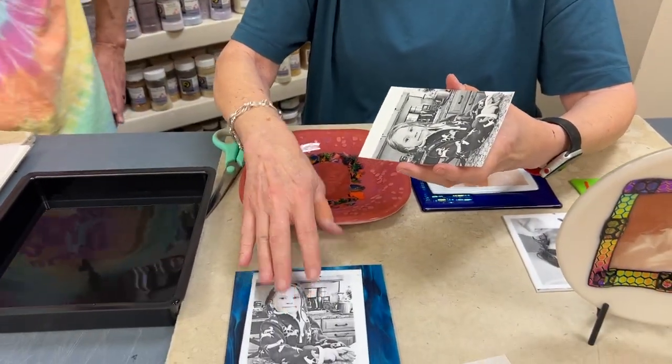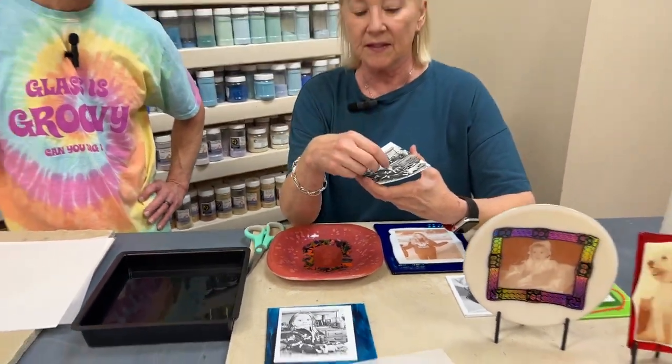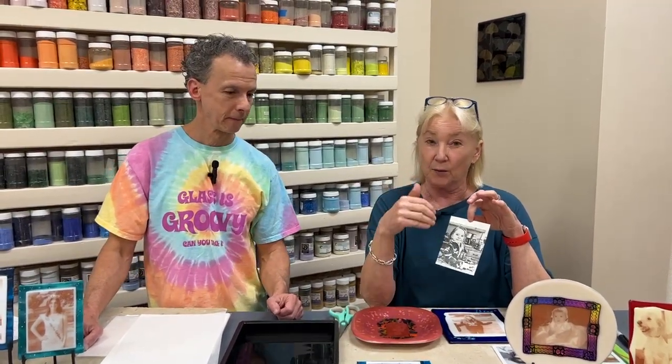What I was also showing is that when this lifts off in water, it's like a decal. When we float this in water, this image will lift off the backing. Anywhere that's really light or white — like her face or the white in her coat — is going to actually be transparent and pick up the color behind it.